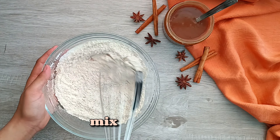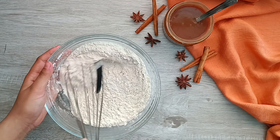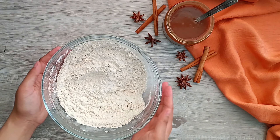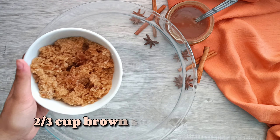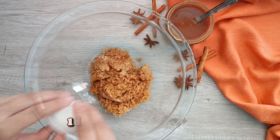Give it a good mix and set it aside, and let's move on to the wet ingredients. In a separate bowl we're going to combine together brown sugar and a large egg.